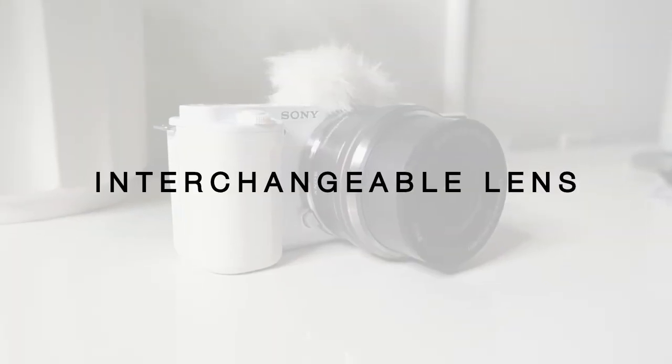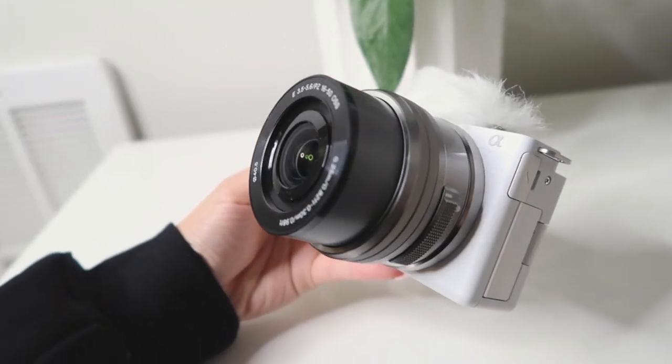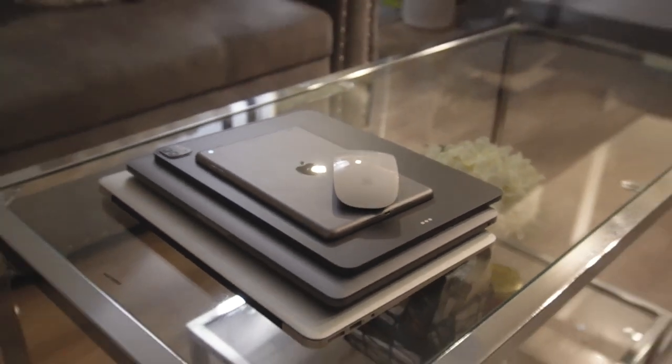The lens itself is interchangeable, which makes it great for capturing any scene or shot you want. It also has a wide-angle lens. One thing to note is that the lens that comes with it is a bit bulky — about three or four inches in length and width — so fitting it in a regular bag might be a challenge. That's why I have a dedicated case for it.